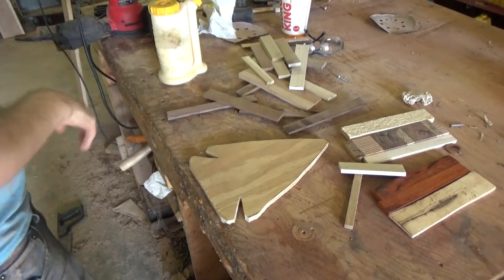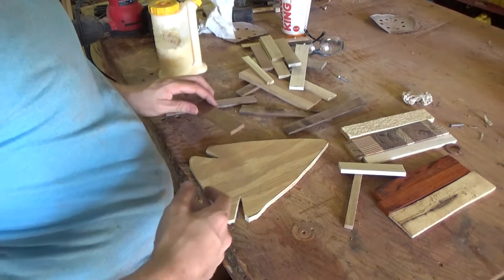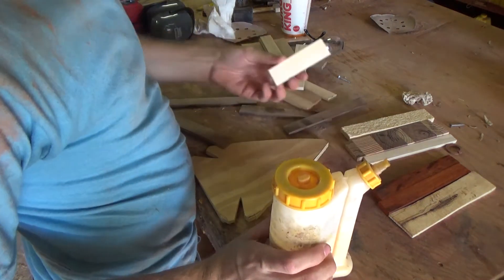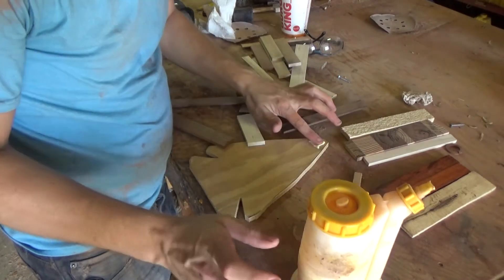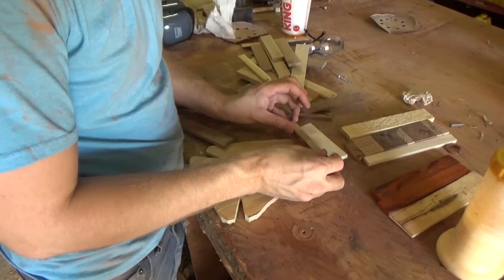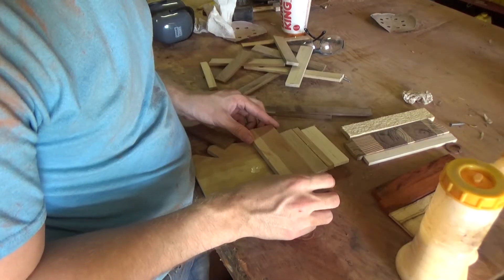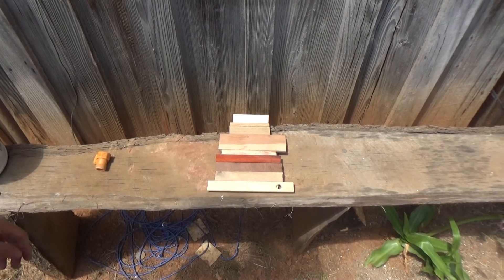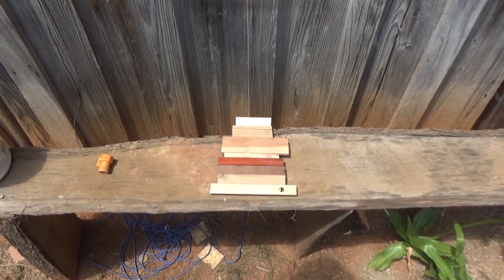So this is the fun part — this is when you actually get to assemble all of your pieces. And here I'll let it bake in the 101-degree Texas heat until that glue is nice and dry.